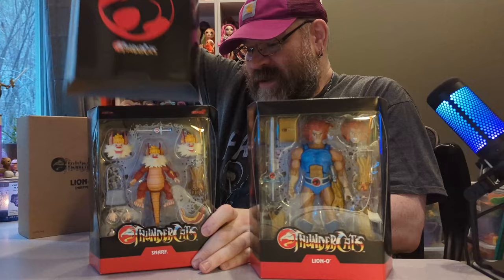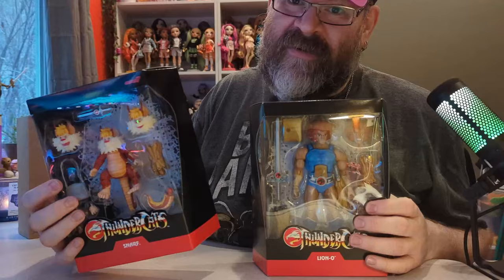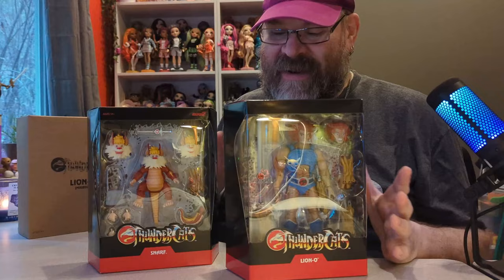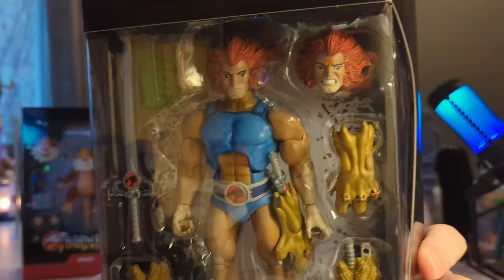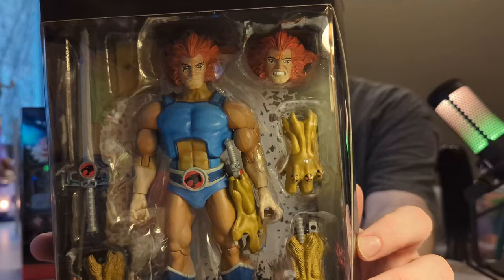I thought we would open both of these together because they kind of go together. When I was a kid, if you bought the Lion-O figure he came with a Snarf figurine buddy, and I always wanted that but never got it as a kid. So now I'm going to have my own fully posable Snarf. I did order this a while back and was a little disappointed — the eyes are a little wonky.